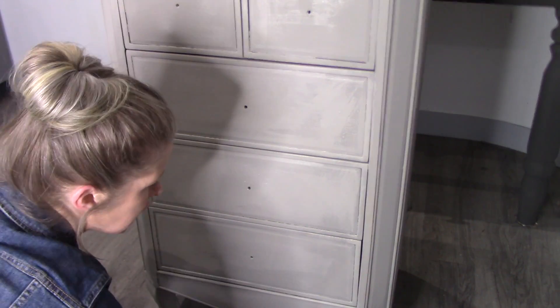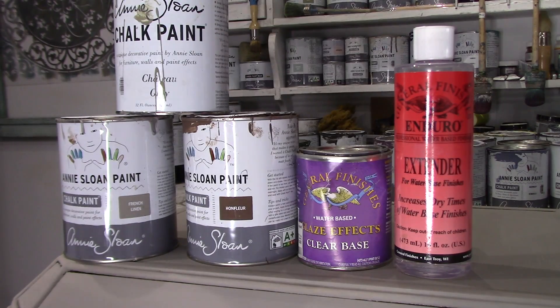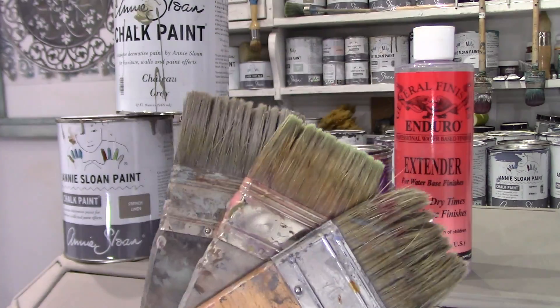After my first two coats are completely dry, we can now start blending. These are the products I am going to use and I will talk you through each of them as we go.